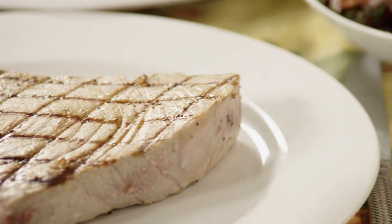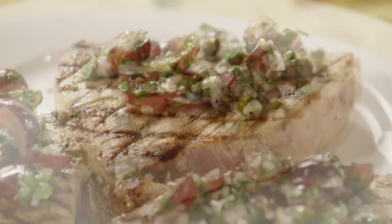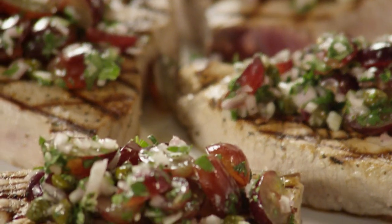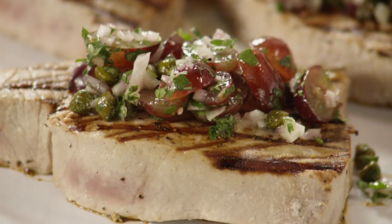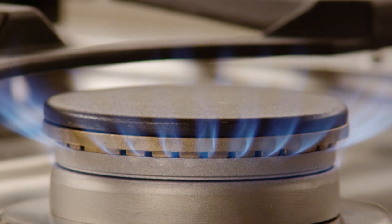All Recipes member Drew submitted this recipe for grilled tuna steaks with grape and caper salsa, saying it's a great summer dish with an unusual sweet and tangy salsa. Start by preheating your grill pan or outdoor grill for medium-high heat.